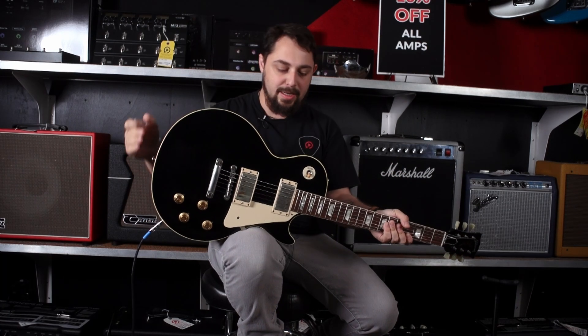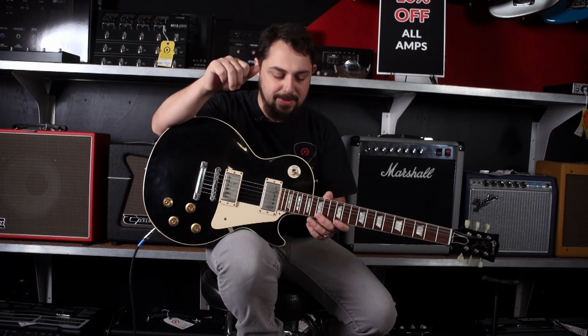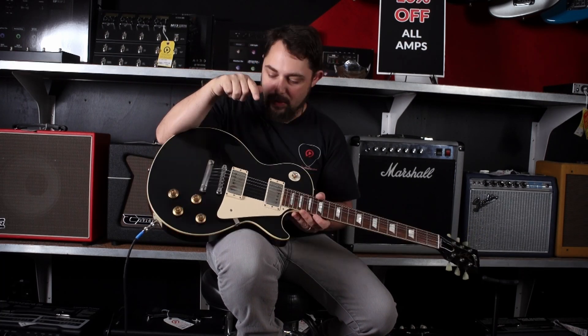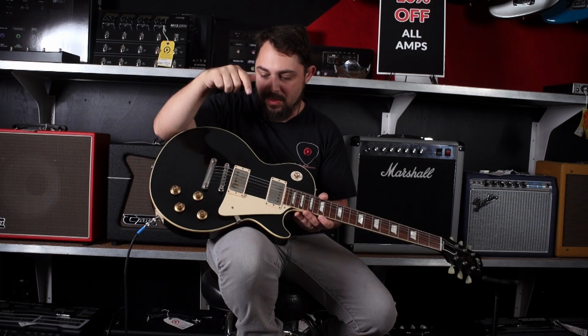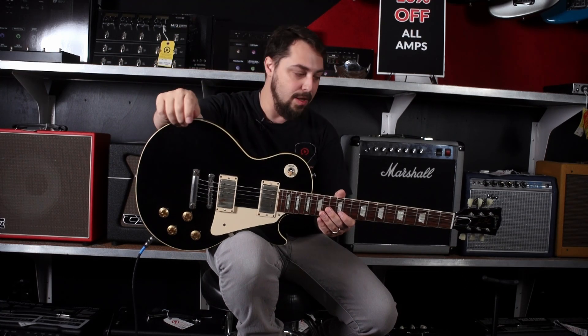We've got the maple top, mahogany body with the binding across the top, and it's just plug and go. The pickups have been changed out to Billy Gibbons pickups, which are pretty cool — they sound really good. Classic volume, volume, tone, tone controls.